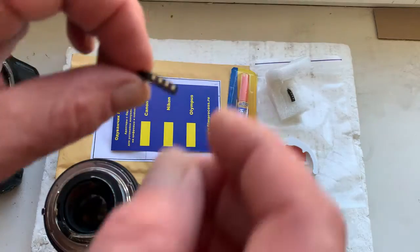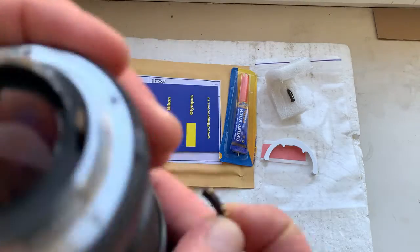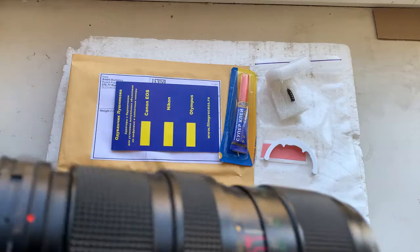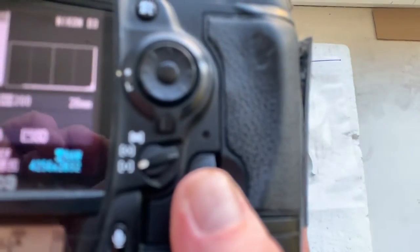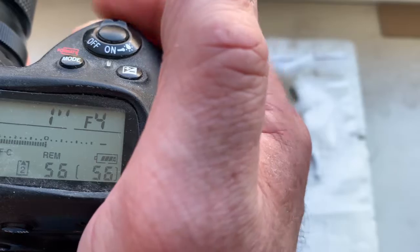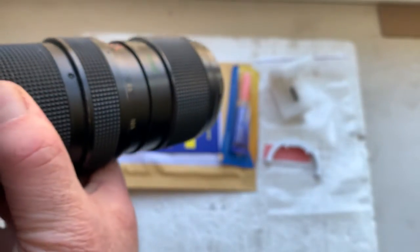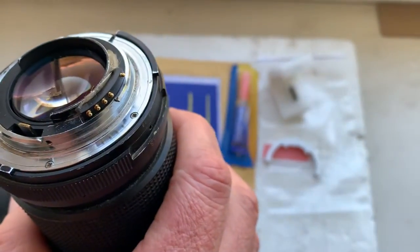Now I'll check the chip in my camera — chip number one. Focal lens pre-programmed 28mm, aperture range from 2.8 to 16. Focus trap mode is on. Chip number one: full working, fully pre-programmed.